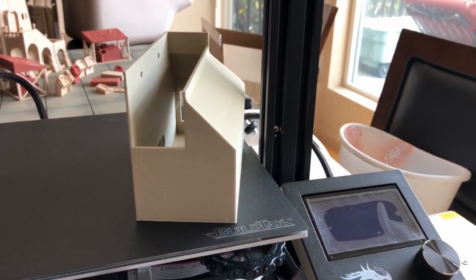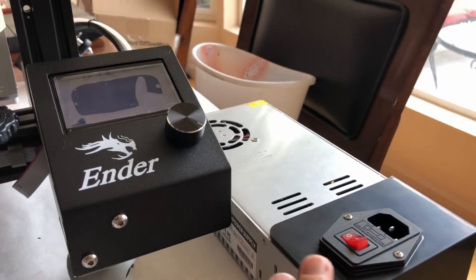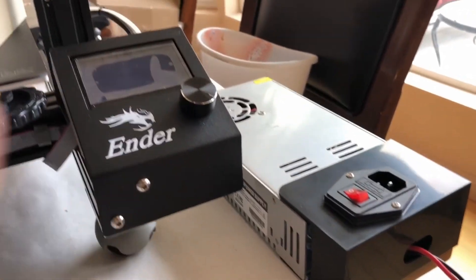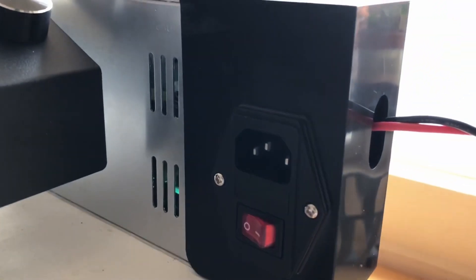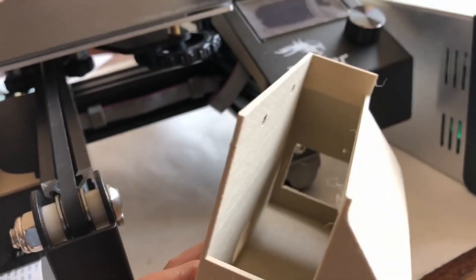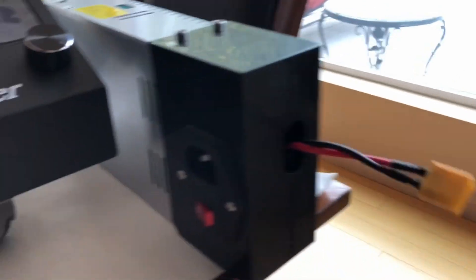One thing that had to change: I had a Mean Well NES 350-24, which is a bigger, bulkier power supply — it won't fit because of the geometry on the bottom; it seems jammed with wire and not well thought out. So I'm sending that back and getting the LRS 350-24 slimline instead — you can see the much thinner profile. This changes the geometry a little bit: the original comes off the left side, but the new one will go on the back, and we'll still run wires out the bottom, giving much more room for the fuse, switch, and all the wiring.